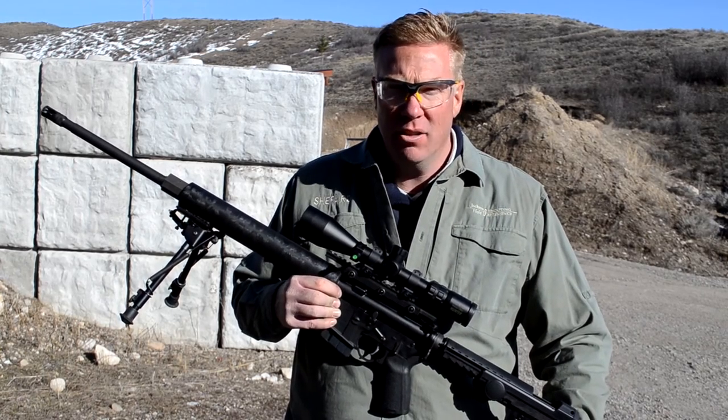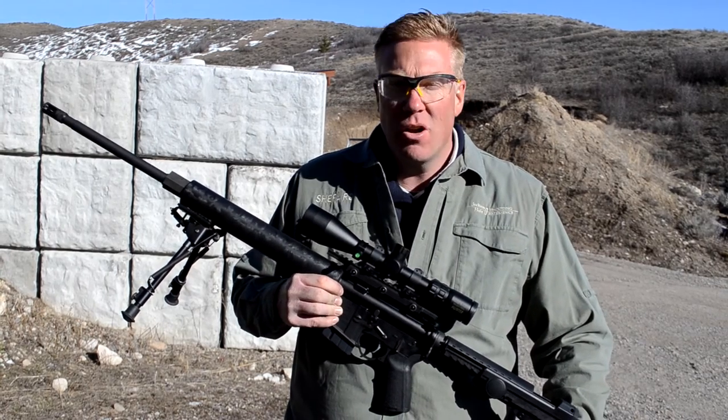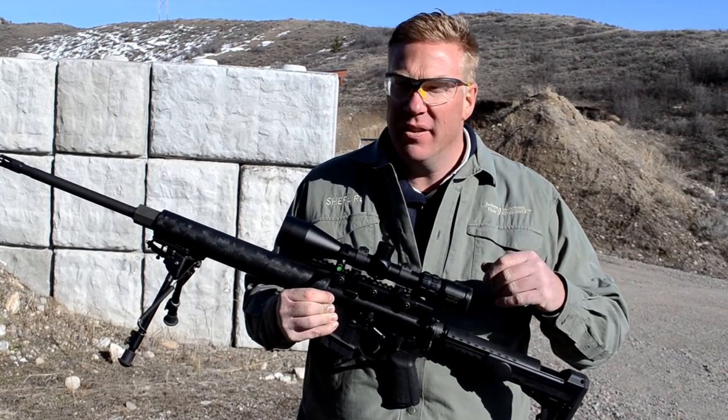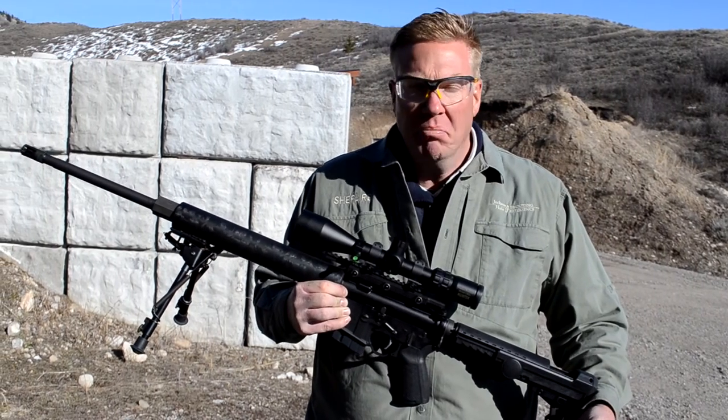Those three things need to be level. It doesn't matter how the scope is put on the gun — if it's slid off one way or the other, it's not a huge deal. It's not going to make enough of a difference. Maybe if you're going out beyond a mile it would, but up to that point, not enough to really matter.